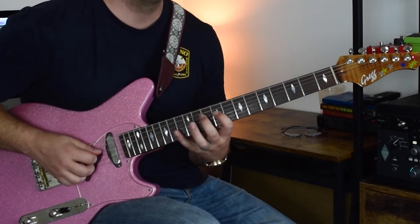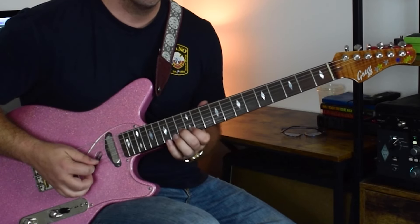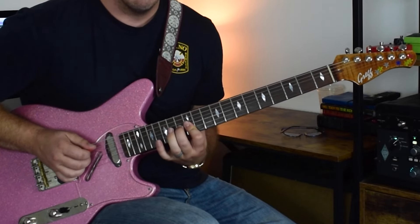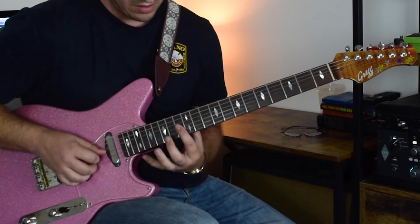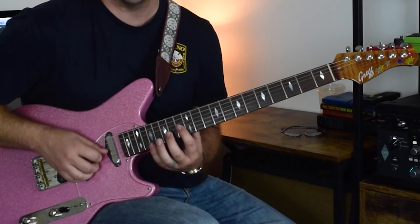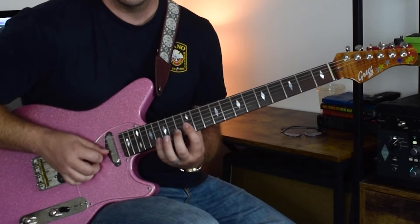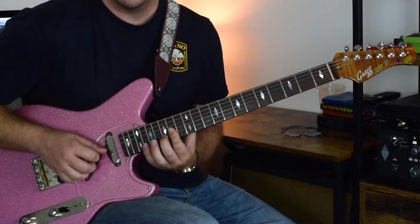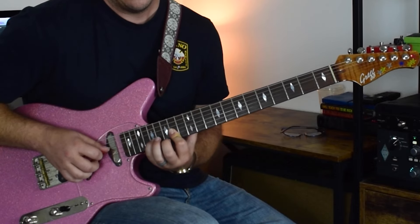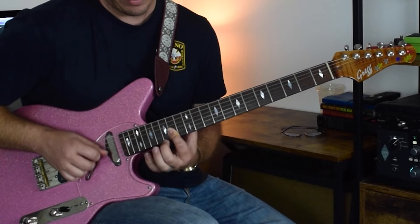One more time, really slow. And then we're over the A — we're keeping this 14th fret going the whole time. And then second string: 15, second string: 17, then 14, first string: 17, 15, 14.